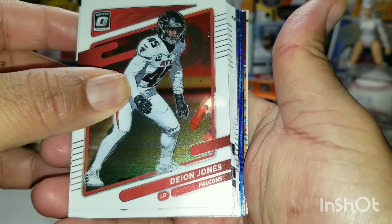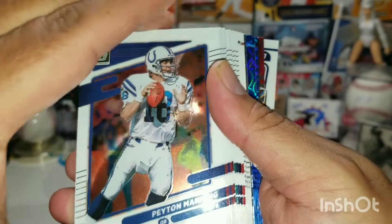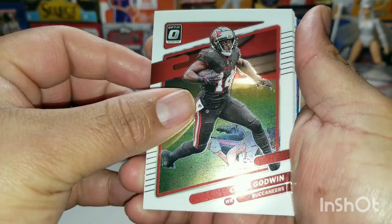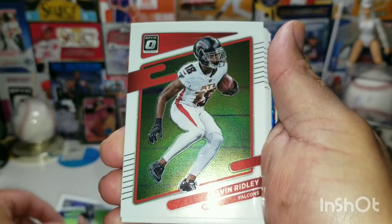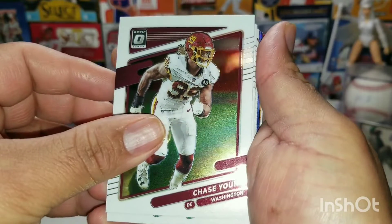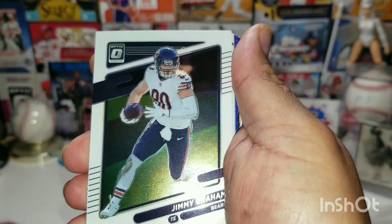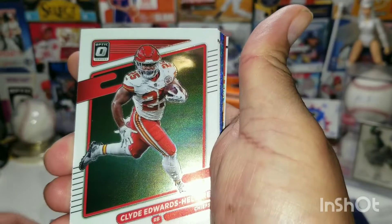We got a Dion Jones there. Second card is gonna be Peyton Madi — got a Peyton Madi. Cool, Chris Godwin for the Buccaneers there. Got Mark Andrews from the Ravens, Kevin Ridley. Chase Young from Washington, Dan Marino from the Dolphins — Hall of Famer, sweet. Michael Gallup from the Cowboys. Jimmy Graham from the Chicago Bears.